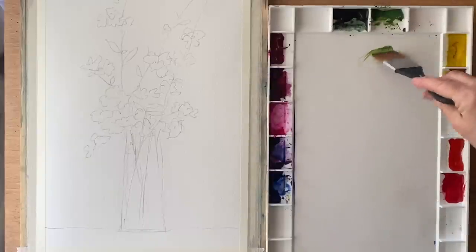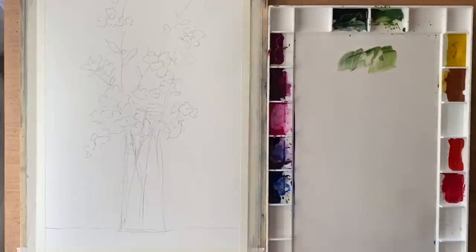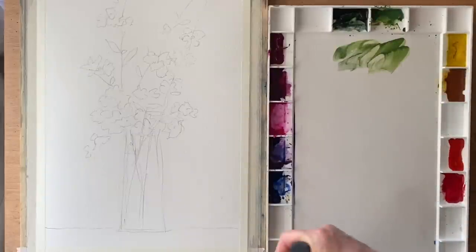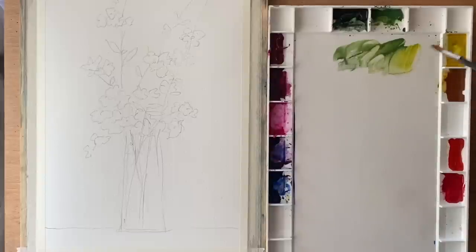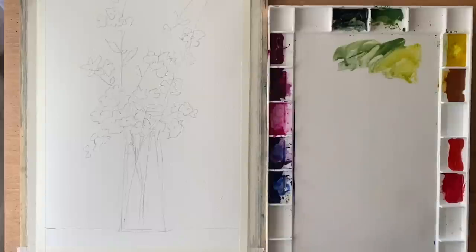I've drawn out a rough sketch showing the groupings of the flowers and just outlining the position of the vase on the paper. I'm using Milford 100% cotton paper, taped to my board with ordinary decorator's masking tape, and my board's at an angle of 45 degrees.